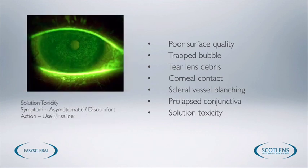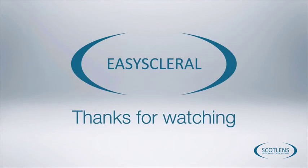If you see diffuse staining over the cornea, this isn't a solution toxicity issue — we need to change the solution that the patient is inserting the lens with. You shouldn't experience this with preservative-free saline, and that's why preservative-free saline is advised for lens insertion. Thanks for watching the Easy Scleral Fitting Guide. If you'd like to find out more information or information about other lenses, go to www.scotlens.com.